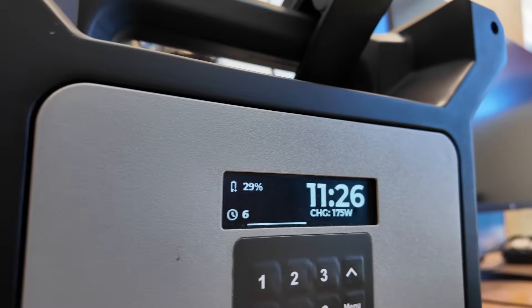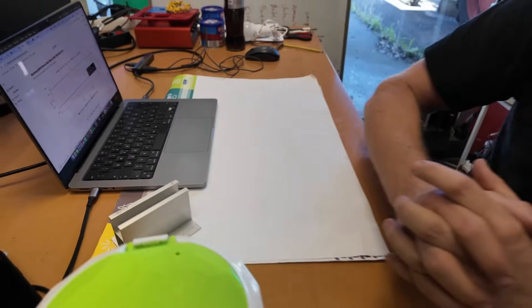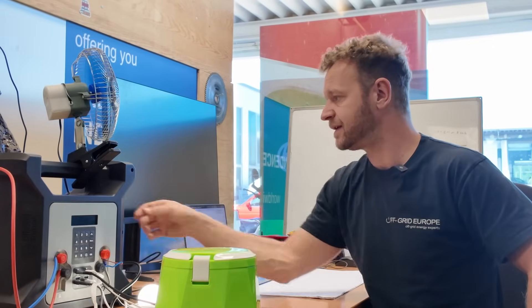Now I can carry on cooking my stew and carry on charging my laptop battery. The token system means that you can make a payment system for people who are offline, and you can provide them with a solution for remote power effectively. Imagine this: I have my light, my fan, I've got my cooker, I'm charging my laptop, I'm charging my phone.